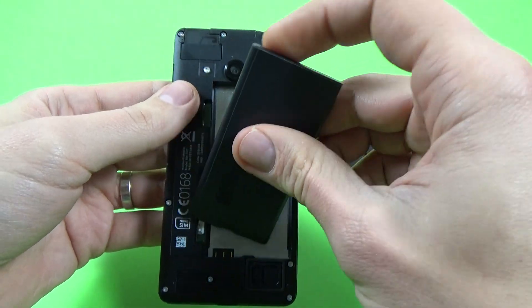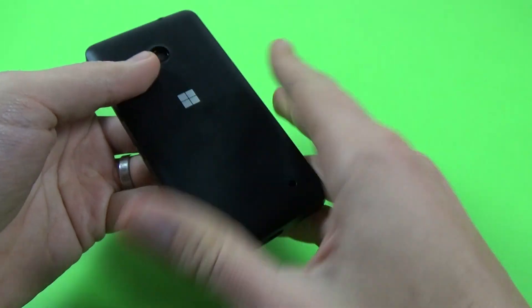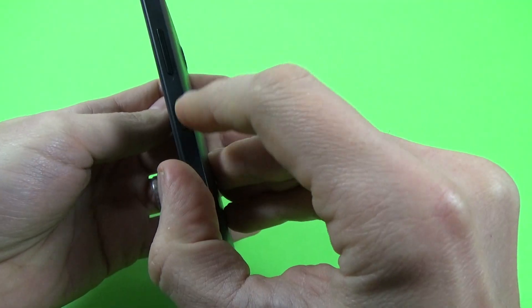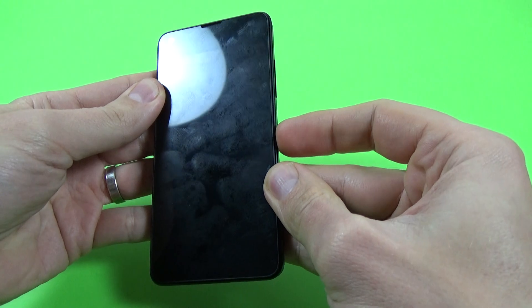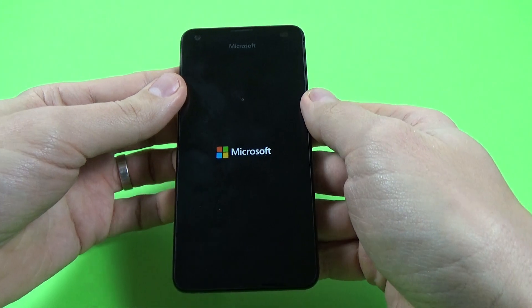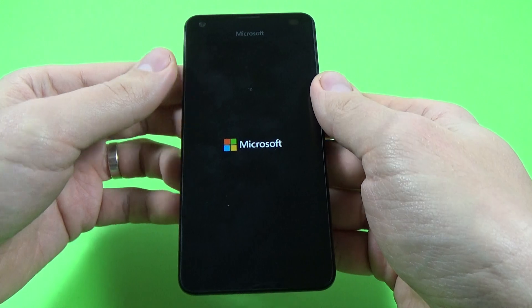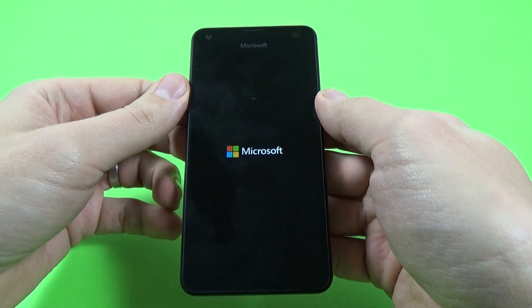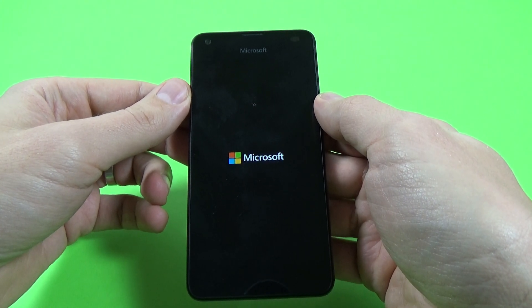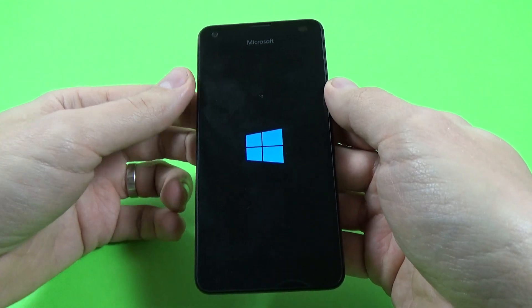Now put back your battery and your back cover and power on your phone from the power button. Wait a few seconds. Here is the Microsoft logo.